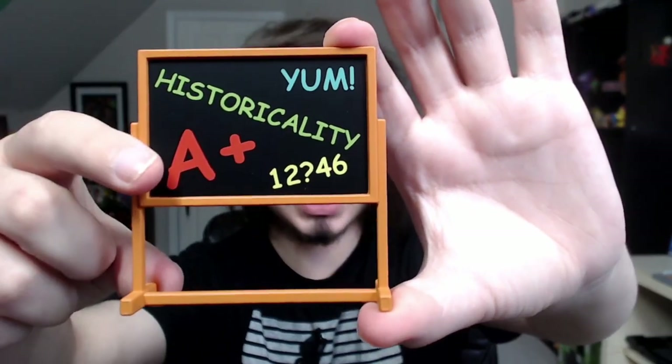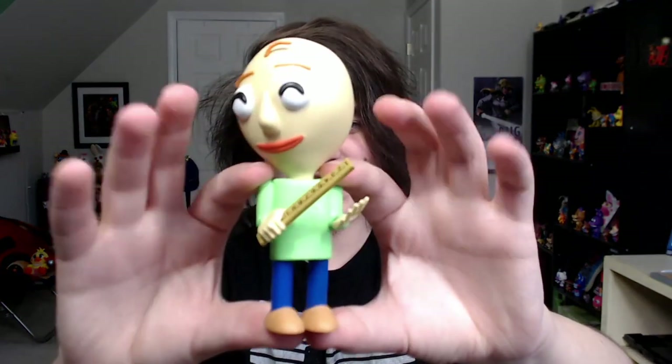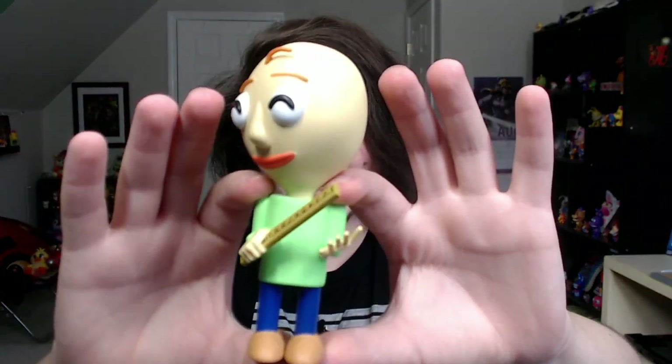That is 46 — maybe I should go back to school. And here is Baldi himself looking snazzy as always. That's incredible.